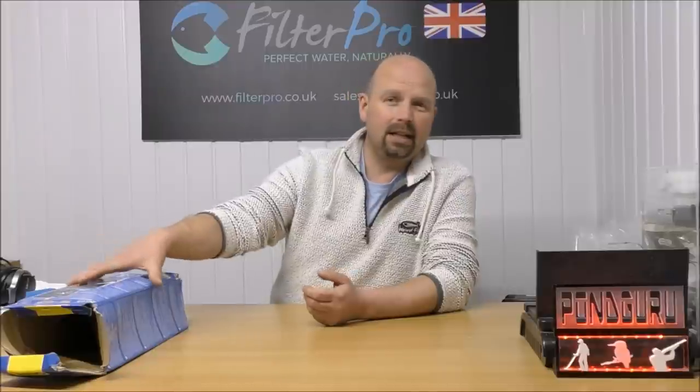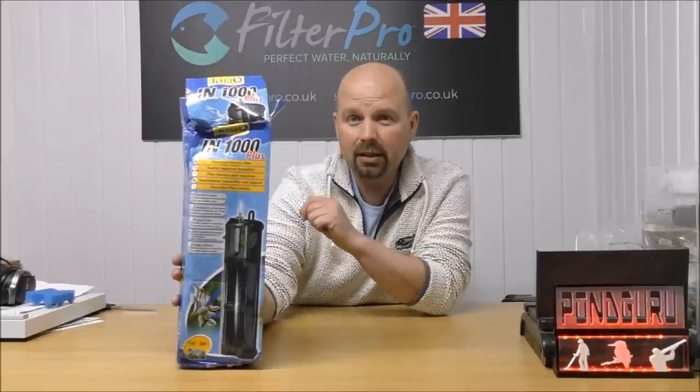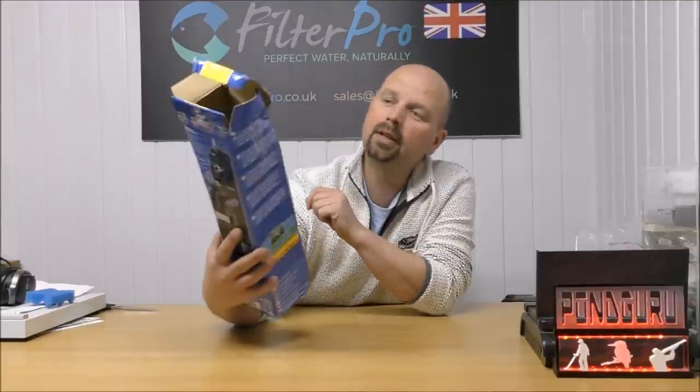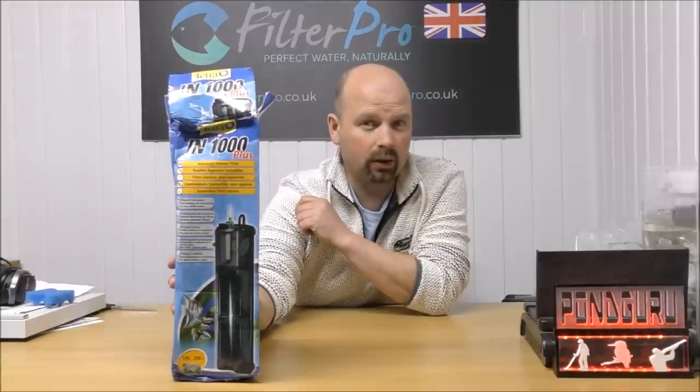Hello there, welcome back to another edition of Pimp My Filter. In this episode we're going to be taking a look at what was once in this battered box. This is a filter that was sent to me by a lad called Ben and this is a Tetra IN1000+.